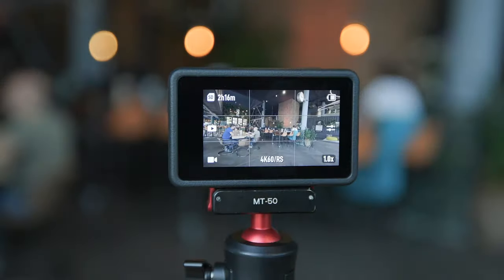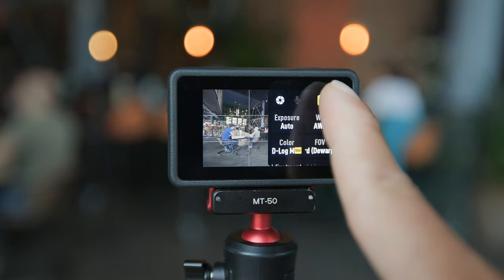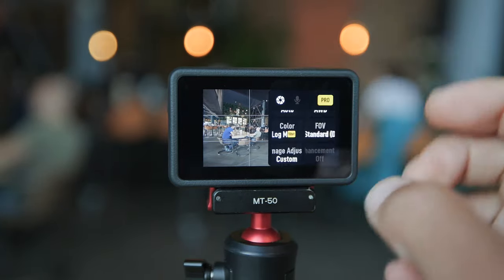Once you have your resolution and frame rate selected and all good, head over to the right where you can click that little dial. Once you click that dial, go ahead and click on Pro Mode because it is not set to Pro Mode straight out of the box. Click on Pro Mode and then scroll down because we are starting at the bottom.